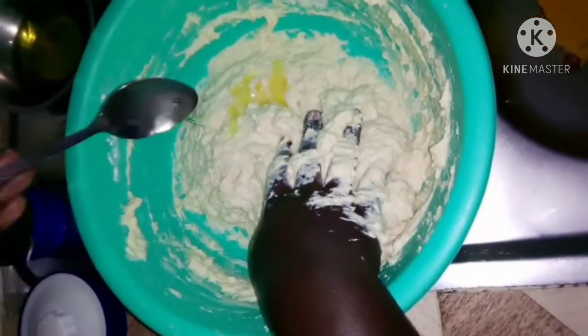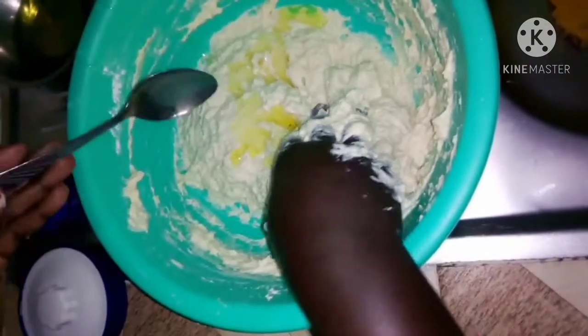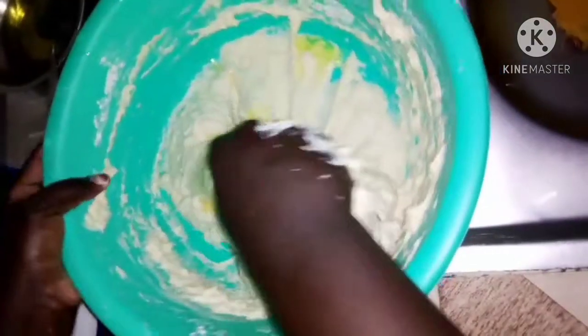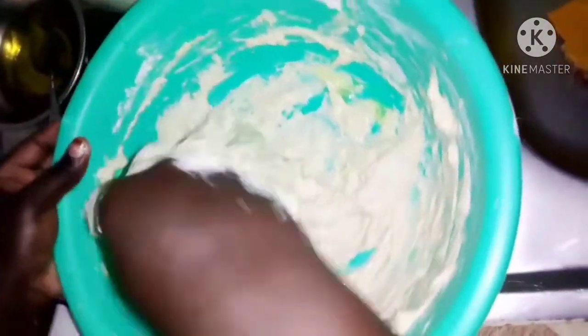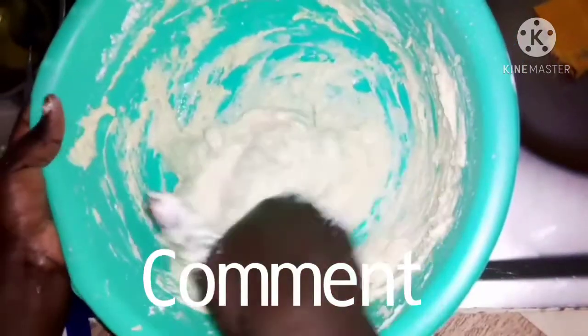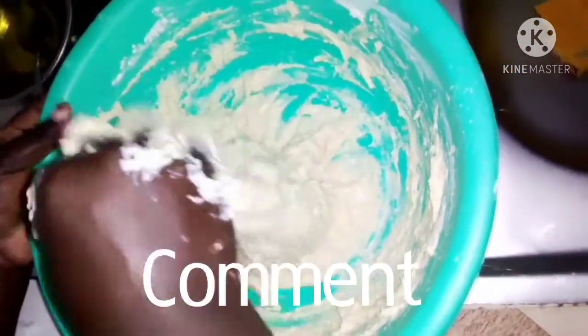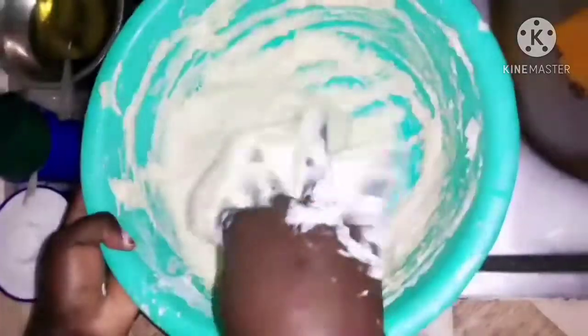That's when you add in the oil. I'm using two tablespoons of oil. If you do this, I'm ensuring that your chapatis will be soft, so do this and you'll see the results. And you can see — that's what you want to see.